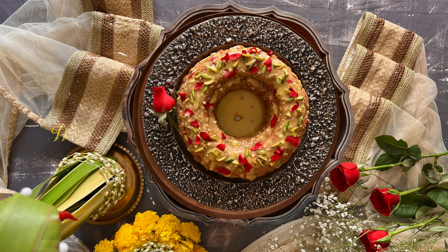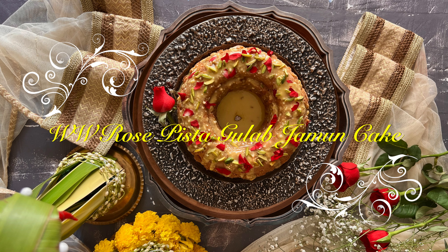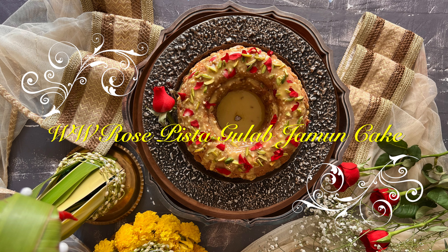Hello from Shraddha from Love Bites. A really beautiful healthy cake today — it's a whole wheat rose pistachio gulab jamun cake. I had made it for my in-laws' 60th anniversary and they had loved it. They didn't know that it was whole wheat. It was so moist and so light and so fluffy.